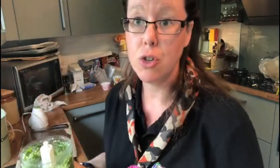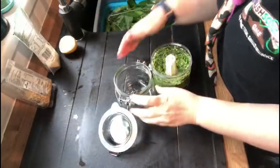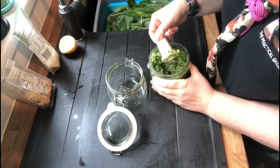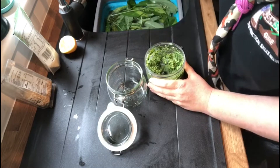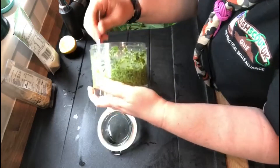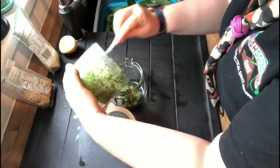You can either eat it straight away, or I've got a handy jar to put it in. My jar has been sterilised — I'm going to remove the sharp blade from my food processor and put it somewhere safe out of the way. Then I'm going to use a spoon to put the pesto into the jar. So there we have our wild garlic pesto — it is a brilliant, simple, quick, and easy way to make a pesto, and it's delicious.